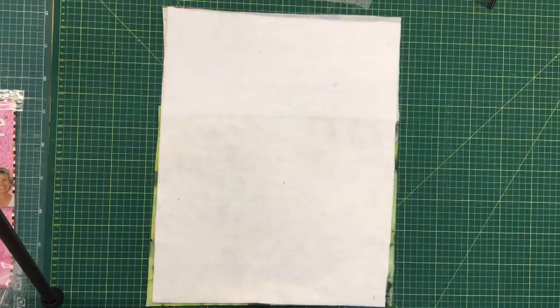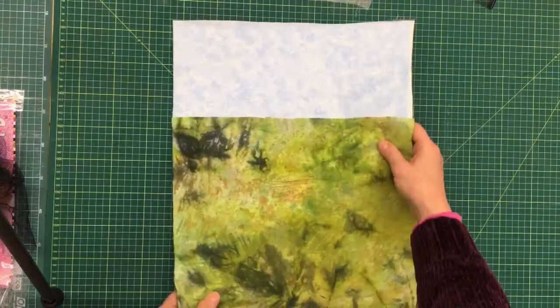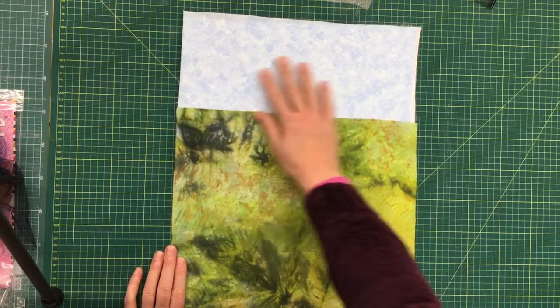I work on felt, so this is my background — I've just used a white piece of felt. I've actually already bonded on two pieces of fabric: a textured piece for the sky and a hand-dyed piece which is going to be the grass.